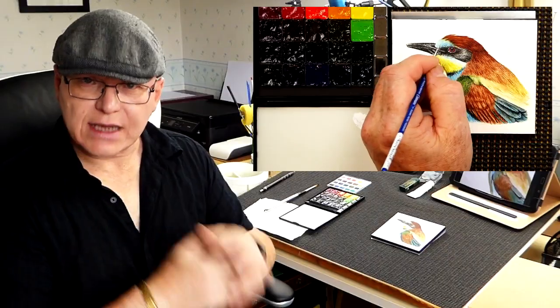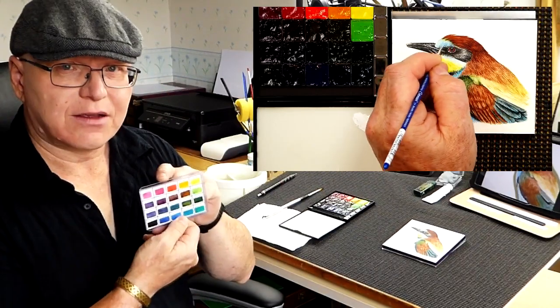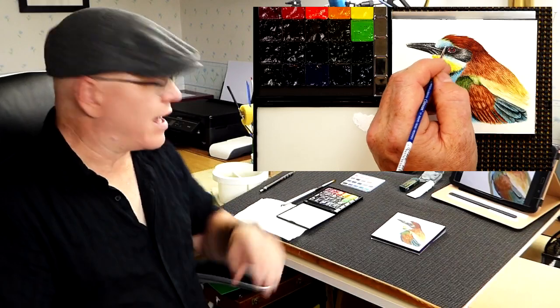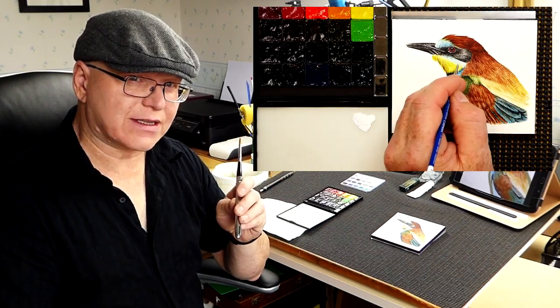I thought I'd give it a go — follow me step by step. The outline drawing and the reference photo are here for you as well. Please let me know how you get on, and it'll be interesting to find out what colors you've used compared to the ones in this palette. Different colors, different paper, and even a different brush apart from my 00 brush. It's a bit of a scary thing to do live on video, but let's paint this bee-eater together and get started!